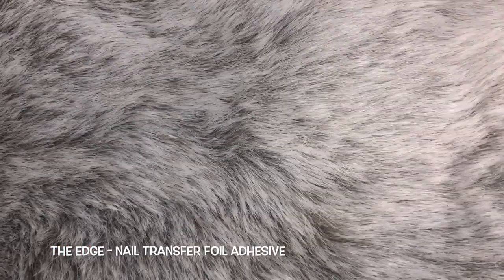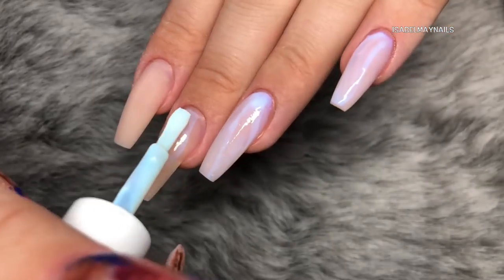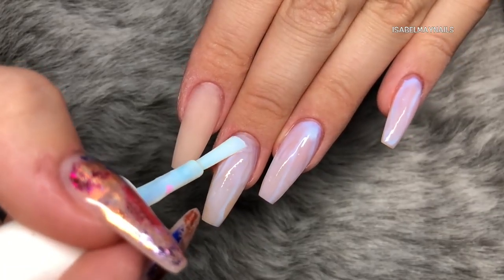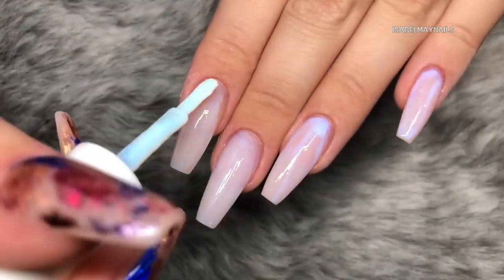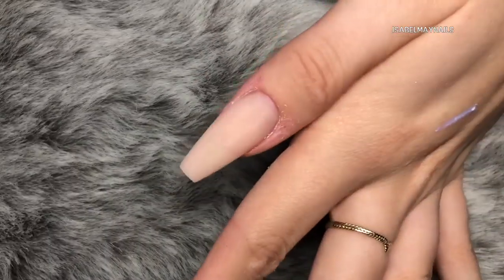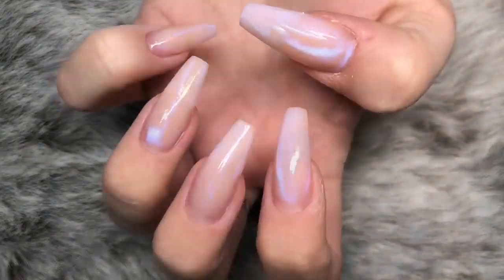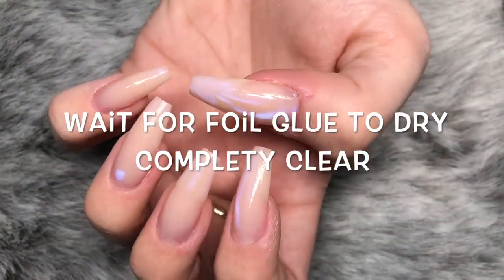You're also going to need some foil adhesive - this is the Edge Nail transfer foil adhesive. I'm applying one coat to every single nail. The key with this step is not to apply it right up to the cuticle area, and don't cap the free edge, otherwise you'll get lifting and the foils will peel off. Leave a gap so the top coat can seal everything in place properly. Wait for it to dry - it normally takes a minute or two and you'll know it's dry when it's completely clear.